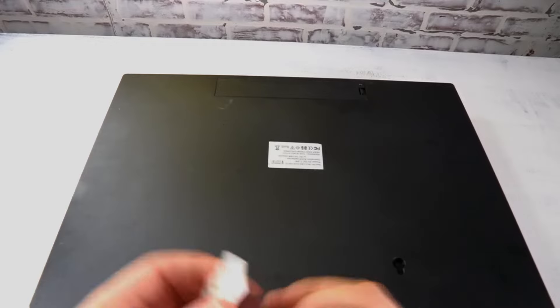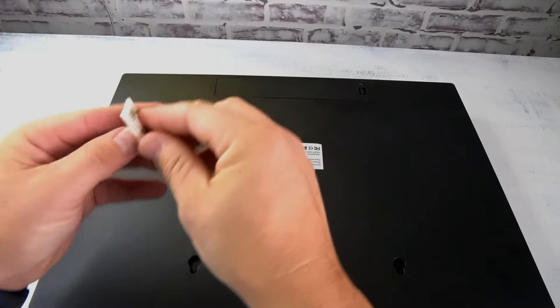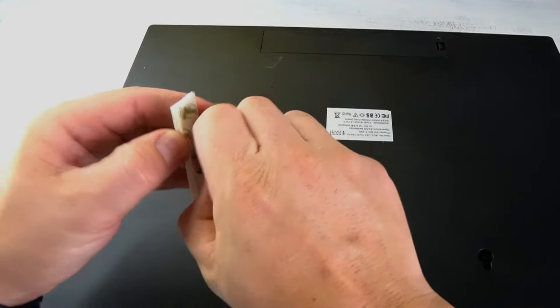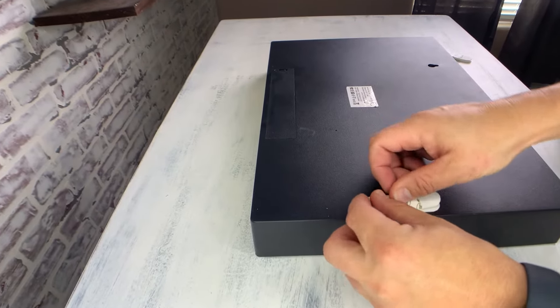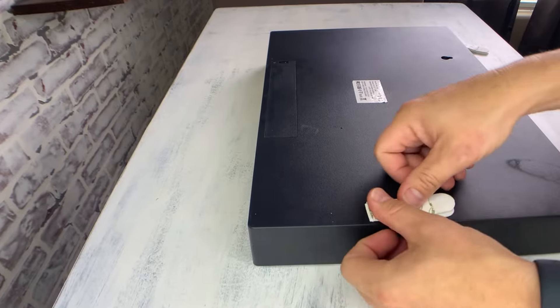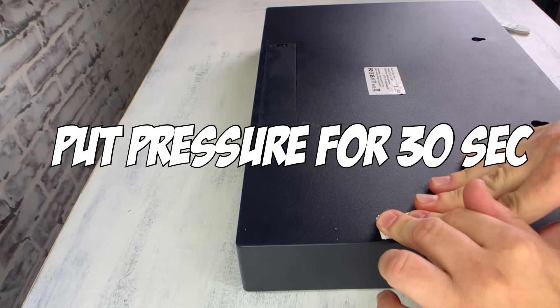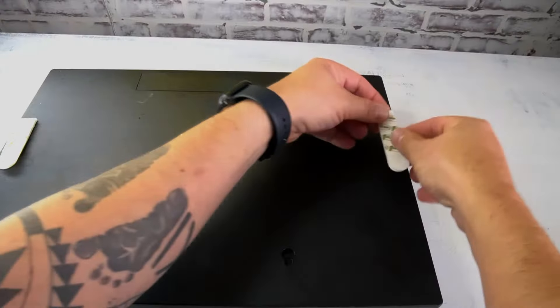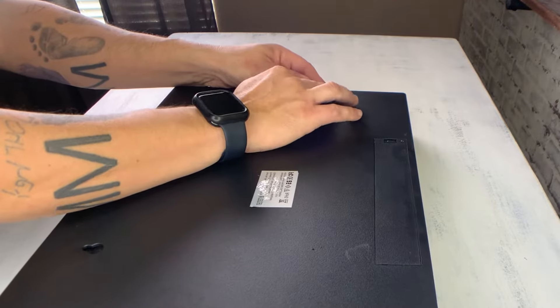Now let's go on to step number two. We're going to take the command strips that we've already had pressed together and put them on the object that we want to mount on the wall. We want to hold it and press firmly for 30 seconds, then repeat on the other side. This makes sure that the adhesion sticks to it really well — this is one step that people miss and it's also what causes stuff to fall off the wall.